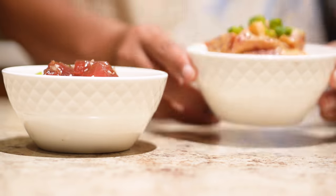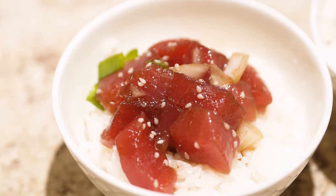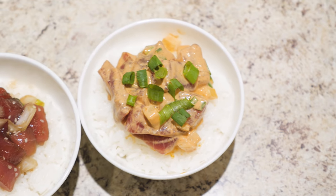Serve it immediately with hot rice and enjoy this onolicious poke. If you enjoy this recipe, make sure you subscribe and hit the bell notification so you don't miss any upcoming recipes. Mahalo!